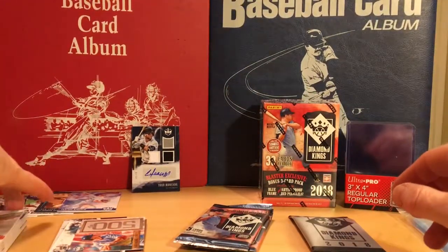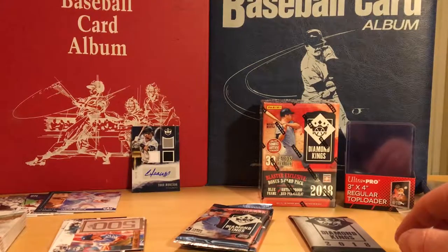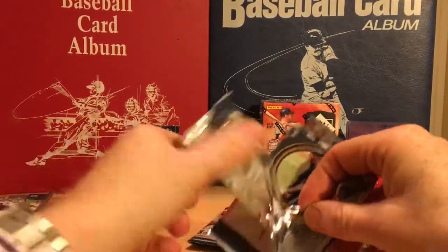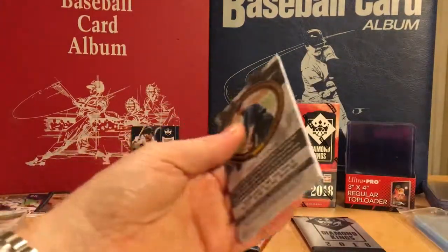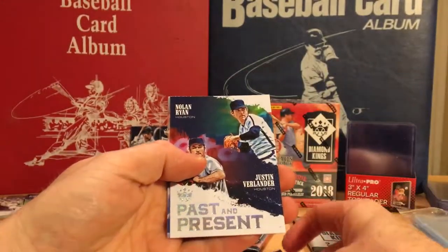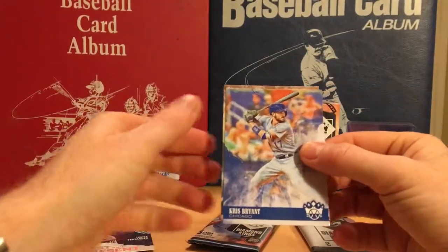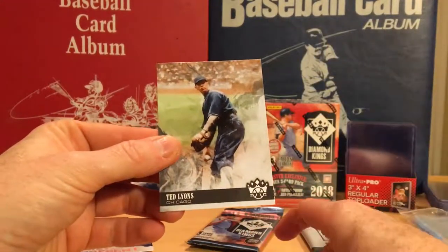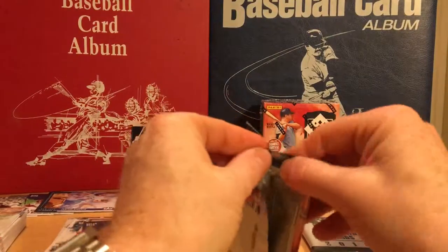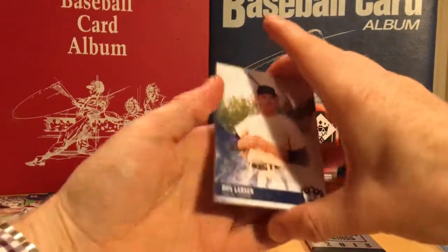I'd say at least 50%, if not more, of this product's base is old school players. But again, it is a Diamond Kings product, so they have all the Diamond Kings in the product. Harry Hooper, Corey Kluber, past and present — Nolan Ryan and Verlander, that's a great card. Chris Bryant, and Ted Leons.